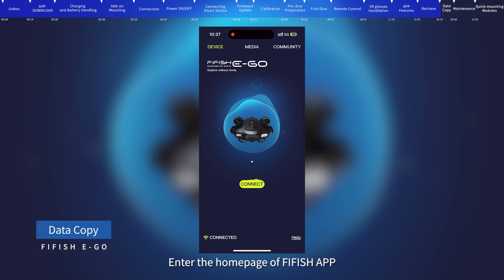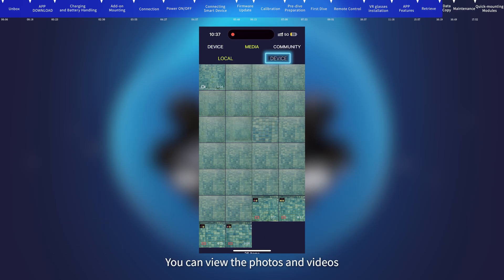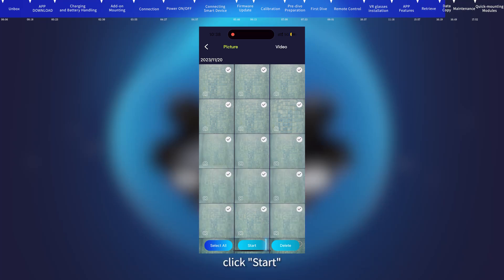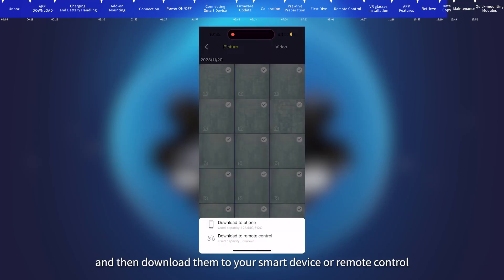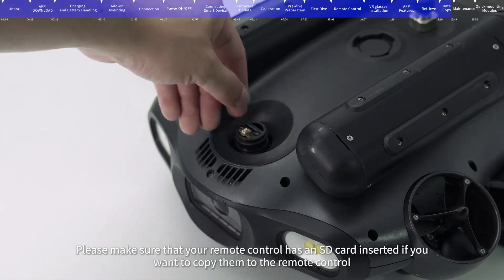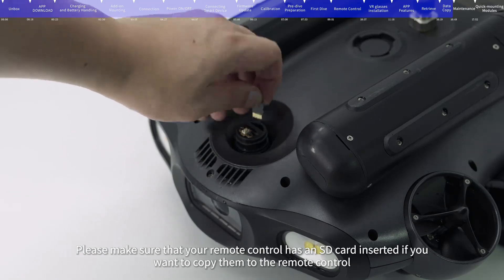Data Copy: On the FIFISH app home page, click Media, then press Device to view photos and videos. Press for a few seconds to select the materials you want to download, click Start, and download them to your smart device or remote control. Please make sure your remote control has an SD card inserted if you want to copy files to it.